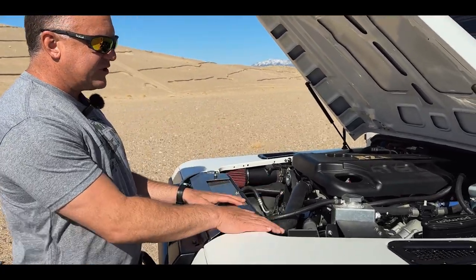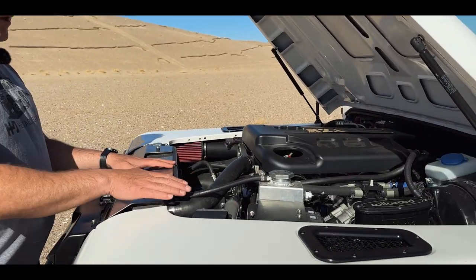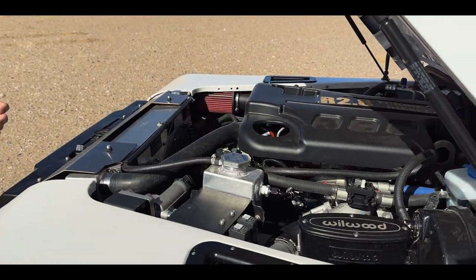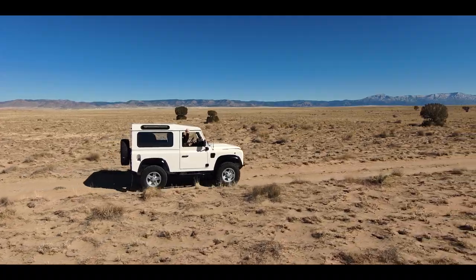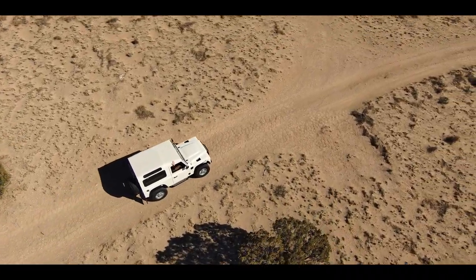We've done a really good job of packaging this so it's very serviceable. Your overflows, your fuel filter, your oil filter — all accessible, easy to get to. Making sure that this truck is taken care of easily and can live up to the 200,000 miles or so that the Cummins engine is capable of doing.